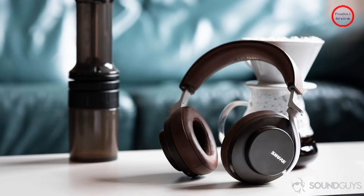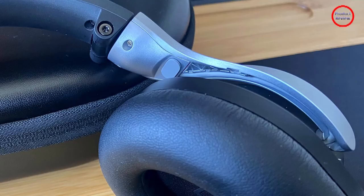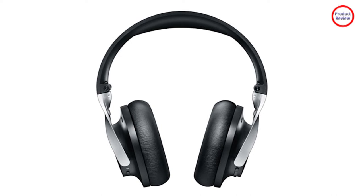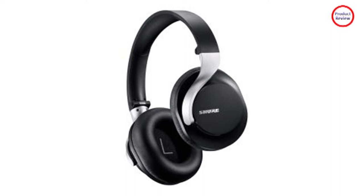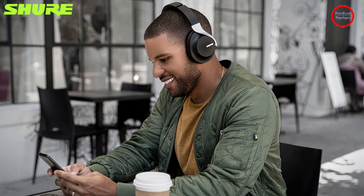I was impressed by how much accuracy and detail Shure managed to pack into its Aonic Free True Wireless earbuds, and the Aonic 40 are just as satisfying. Right out of the box you get very clear high frequencies and a warm yet balanced mid-range that helps to reveal a lot of the details that lesser headphones can mask. And unlike the Aonic Free, which could sound a little cold or harsh at times, the Aonic 40 have a more resonant sound signature.